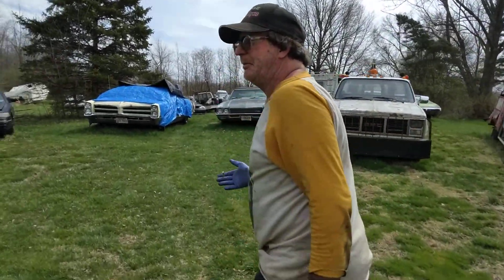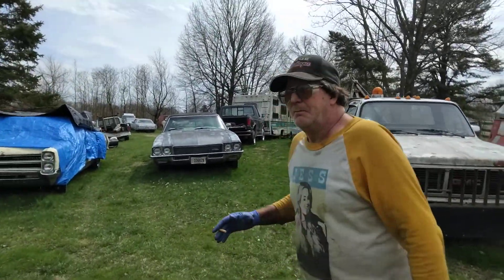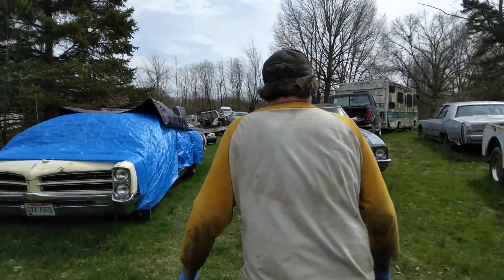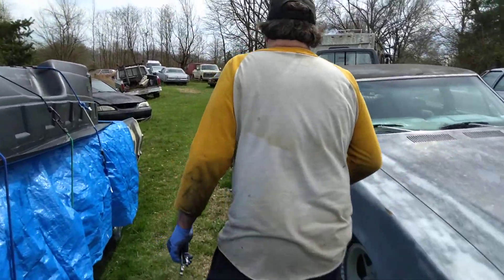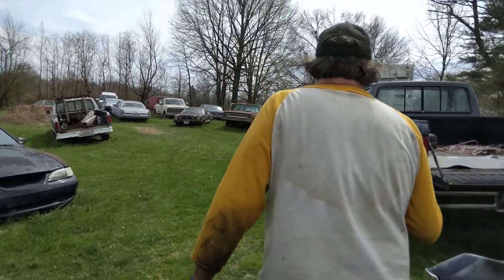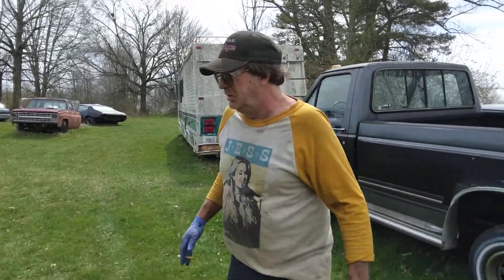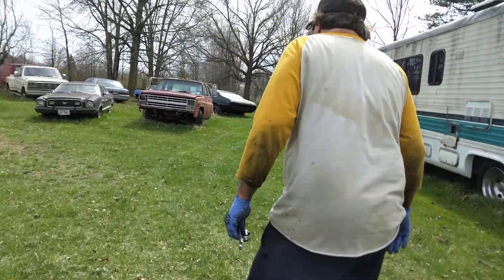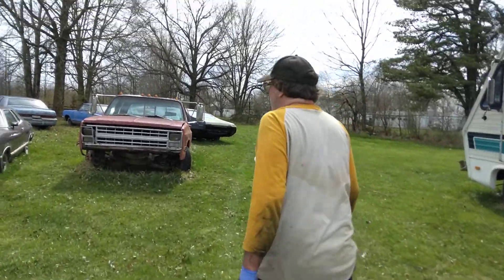Anybody else would have had to go buy that part and pay sixty dollars at a parts store, plus tax, plus wait five days. O'Reilly Auto said they had it for like 30 bucks, but it's not a Gates hose — it's some kind of generic Chinese part. We don't like Chinese parts.